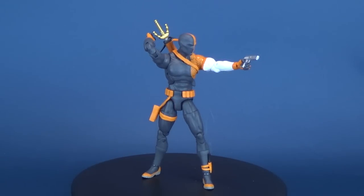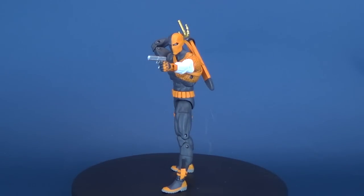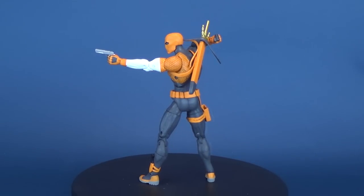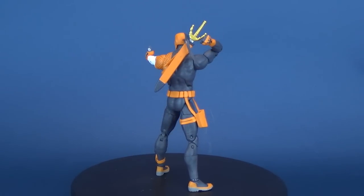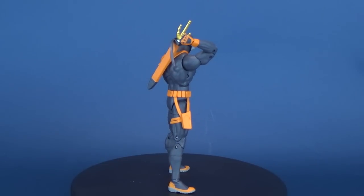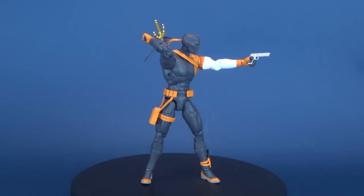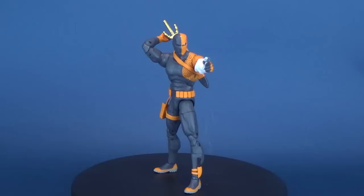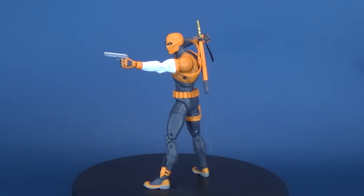Today we were having a look at the DC Essentials - this was figure number two, and this was Deathstroke, a really neat looking figure just unfortunately plagued with loose ankles. If you haven't done so already, make sure you hit that little subscribe button below this video so you never miss out on new videos coming to this channel. We're going to have a look at some more DC Essentials figures in the coming video, so stay tuned for that. Thanks for watching guys, I'll see you next time.